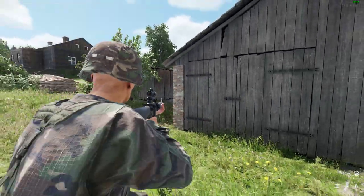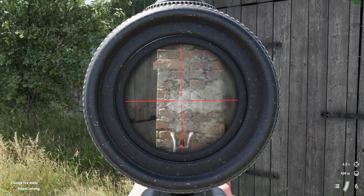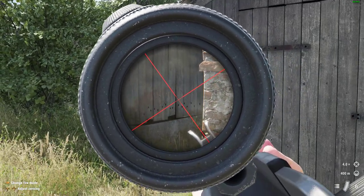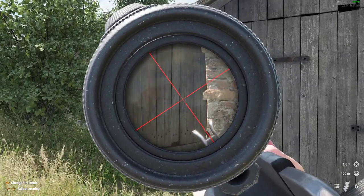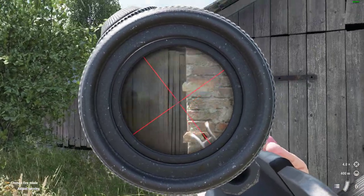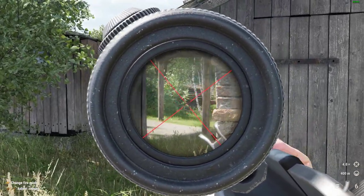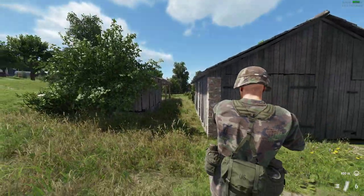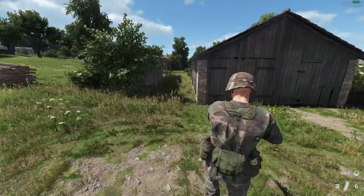We come up to the corner, aim down sight, press and hold RB, lean with the right stick, release RB — now we can aim with the right stick up, down, left, right — and then we can creep around the corner. There we go.